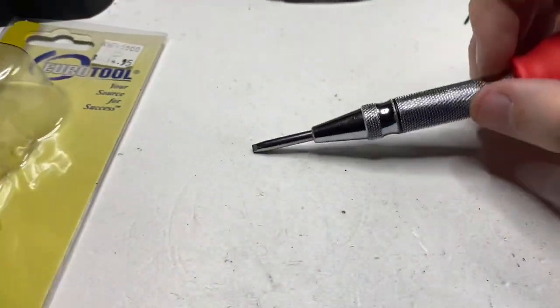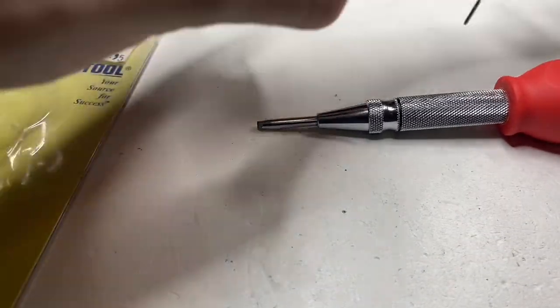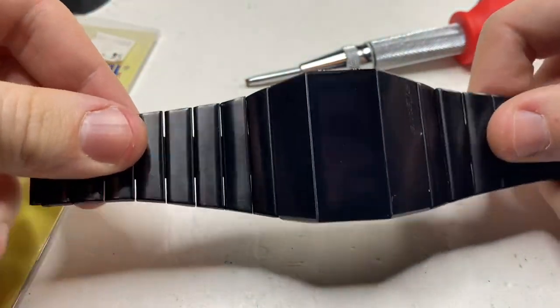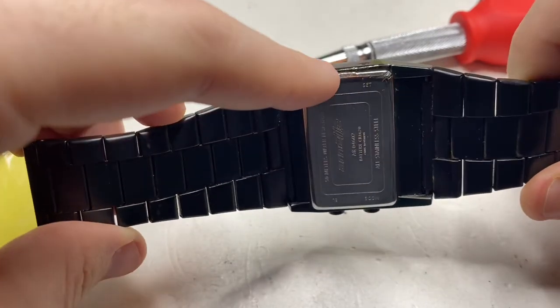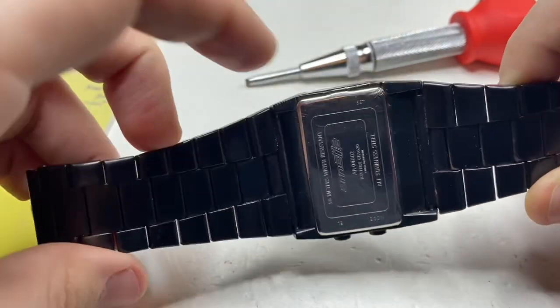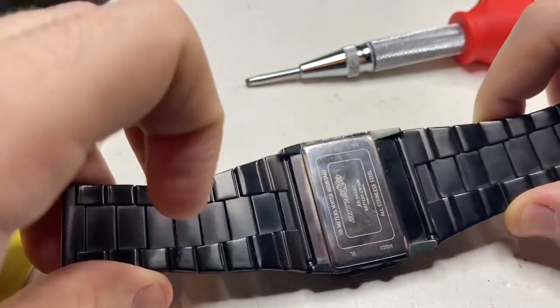So, how this works — we have this watch. It's an Ornet digital LCD watch. If we look, somebody tried and tried and tried to open it but couldn't. This wasn't me, by the way.